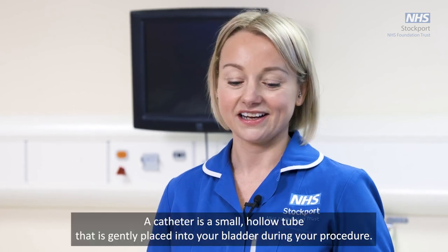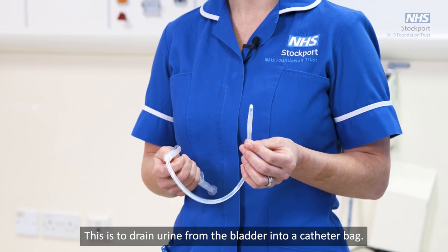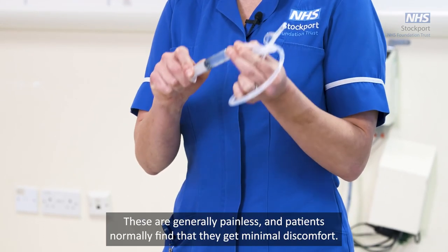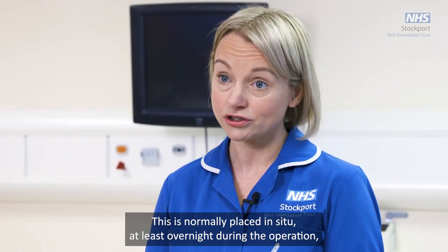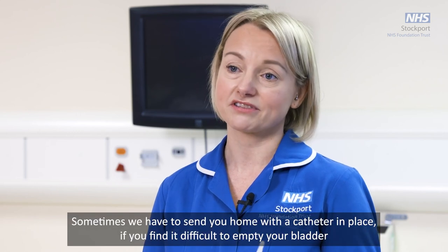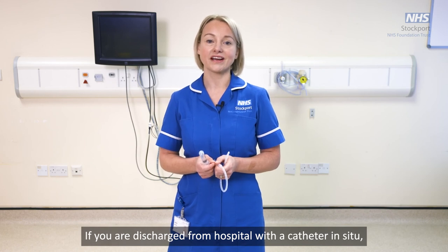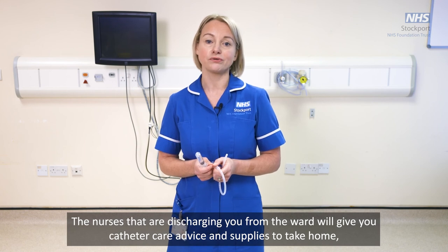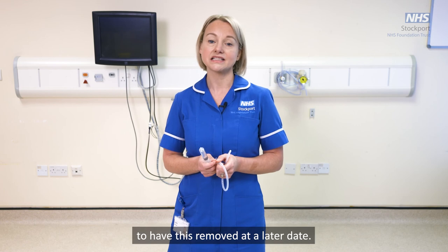A catheter is a small hollow tube gently placed into your bladder during the procedure to drain urine into a catheter bag. It has a small balloon at the end inflated with saline during the procedure. These are generally painless and patients normally experience minimal discomfort. The catheter is normally in place overnight and then gently removed by the nurse on the ward the day after the procedure. Sometimes you may be sent home with a catheter if you find it difficult to empty your bladder before discharge — this will generally be in place for a minimum of seven days. The nurses discharging you will provide catheter care advice and supplies, and you will be seen in the community or at the outpatient clinic to have it removed.